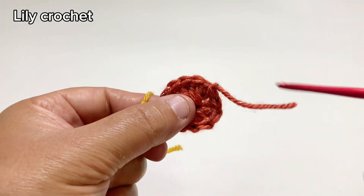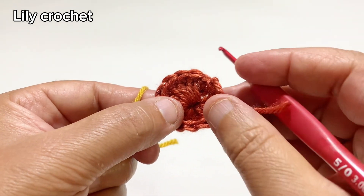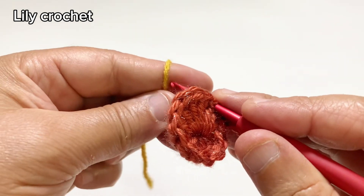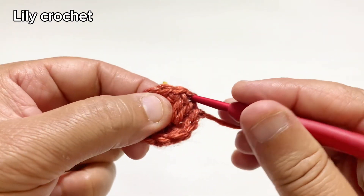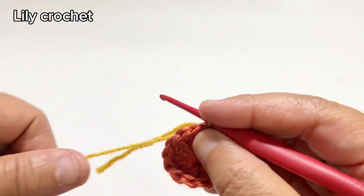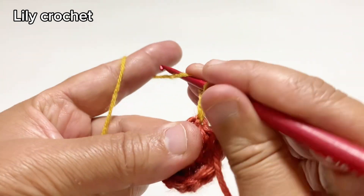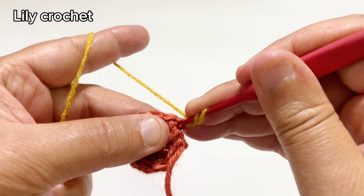Let's begin round 2. We'll start from any stitch, we'll do one chain, and in the same stitch we'll do one puff stitch.